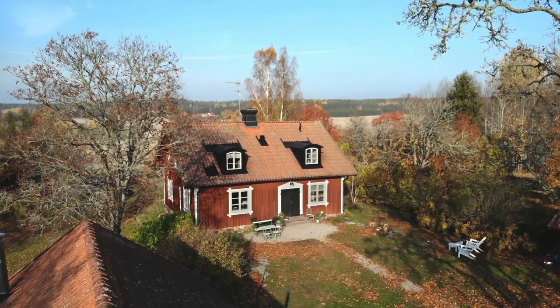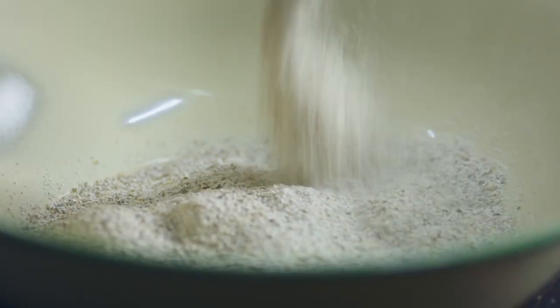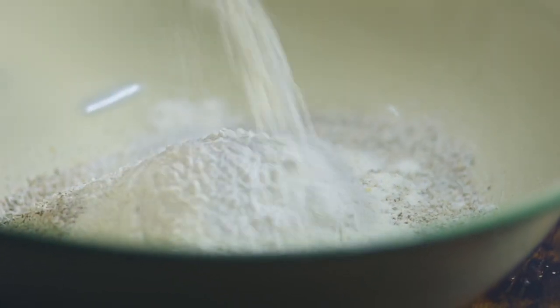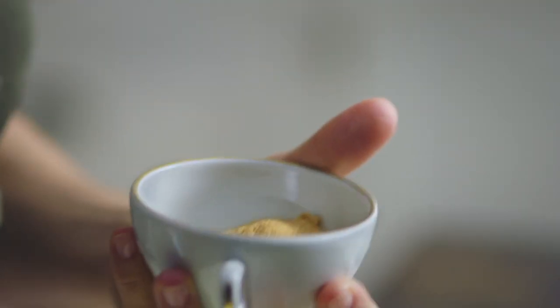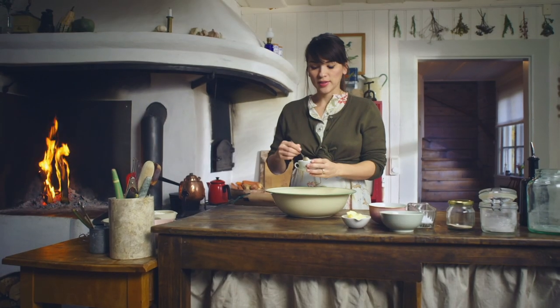If there's one thing you could always find in a Swedish kitchen, it has to be knekkebrød — Swedish crispbread. My favourite kind is one made with rye and sourdough. I've got some lovely rye flour here and some plain flour, which balances out the heaviness from the rye flour. A teaspoon of instant yeast, and here I have dried sourdough starter — I'm using it for the flavour. It makes it a little bit more complex, a bit more interesting.